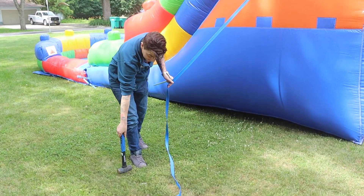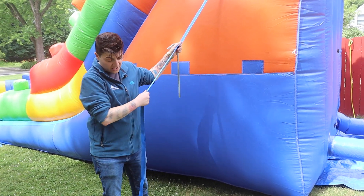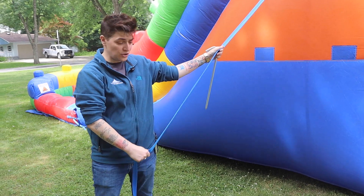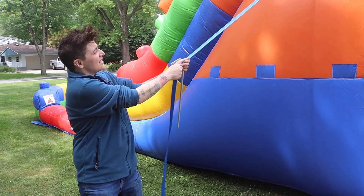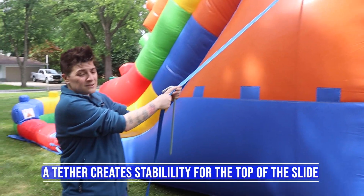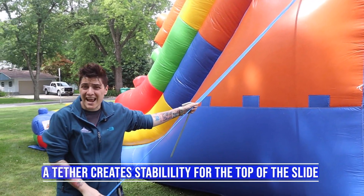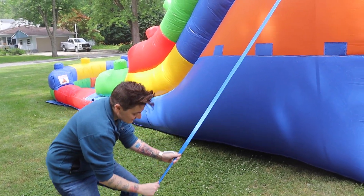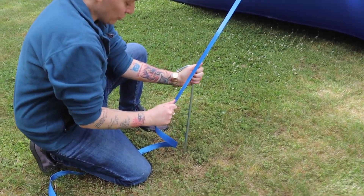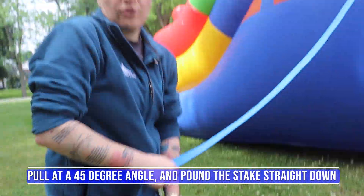If a slide is higher than a certain height — in this case 15 feet — it will come with tethers. This unit comes with four tethers. The taller the unit, the more tethers that may be added. These tethers help create stability for the top of the slide — essentially anchoring the top. You're going to pull it at approximately a 45-degree angle.